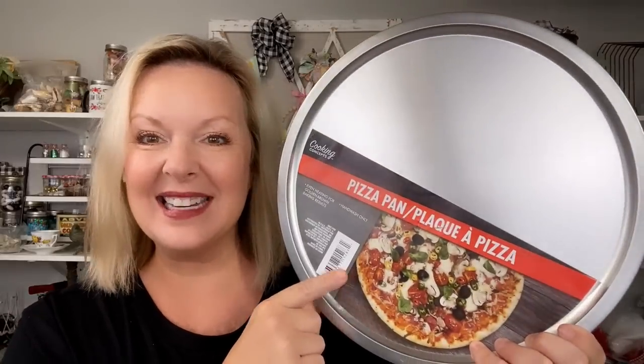Today we are going to use one of my favorite supplies — this Dollar Tree pizza pan. These have gone viral all over the internet: YouTube, Facebook, TikTok. I've come up with three unique ideas on a pizza pan that we can have fun with today. Sit back, relax, and enjoy my three takes on the Dollar Tree pizza pan. Let me know in the comments below which one is your favorite.